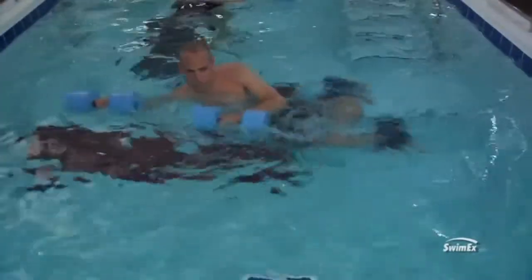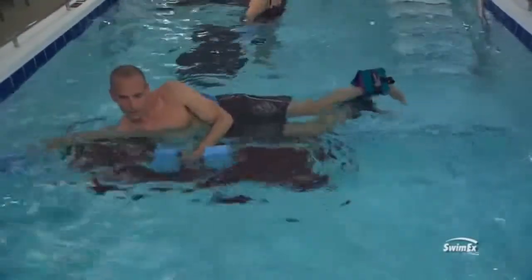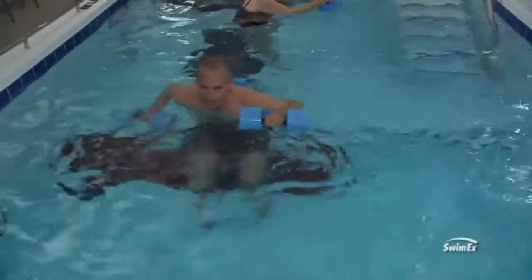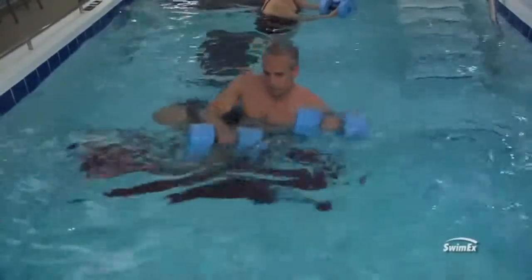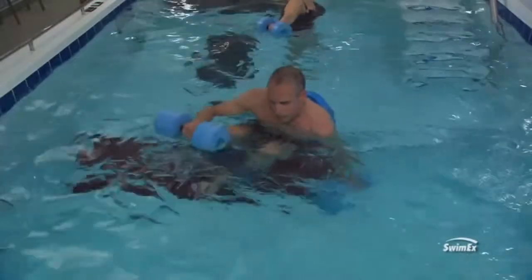A way to make it more difficult is to add ankle-type flotation cuffs to make them work it a little bit more as they're coming up and shooting out. When those legs go out with the cuffs on, they're going to go way up and they're going to have to work really hard to bring them back.